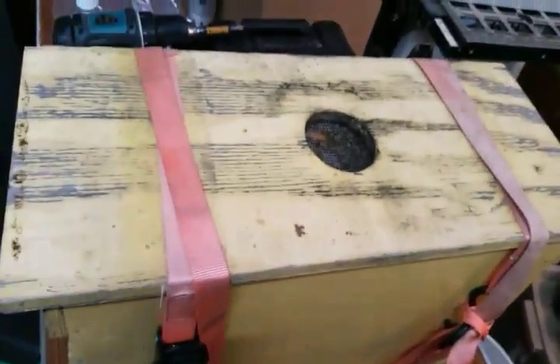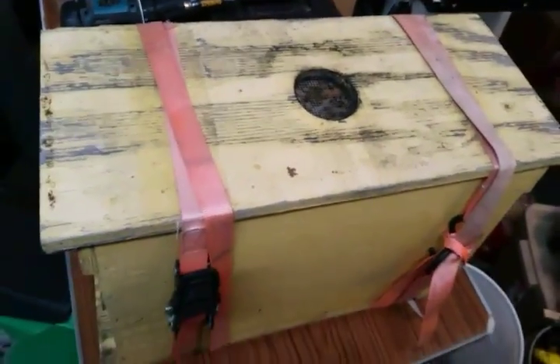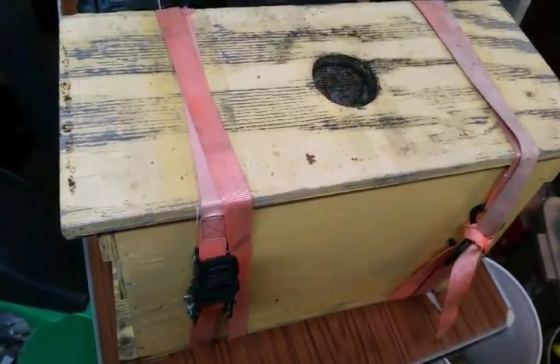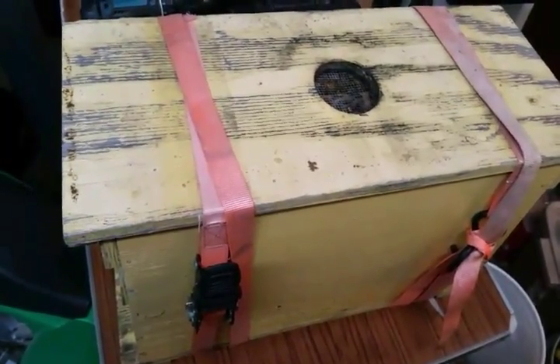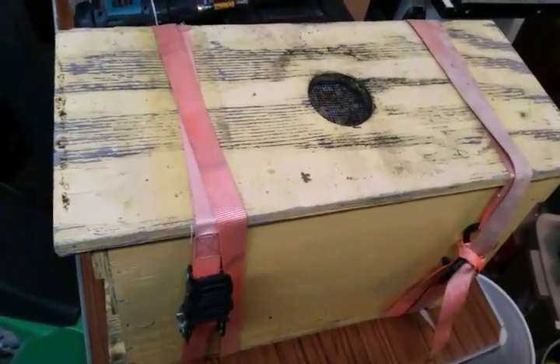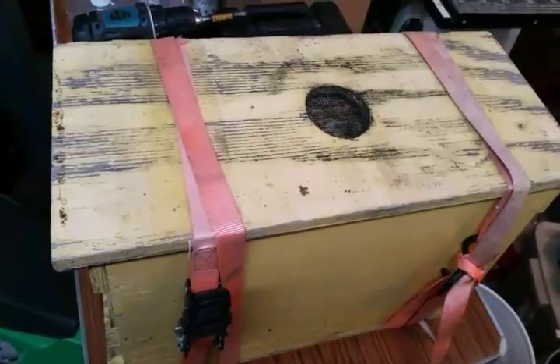If it starts getting a little warm, I'll point the fan over this direction just to help move the air. Other than that, I'm just going to leave them in here and see how many of those queen cells they'll draw out — see how well I did on grafting. When I open it back up and take a look, I'll let you see what's going on.